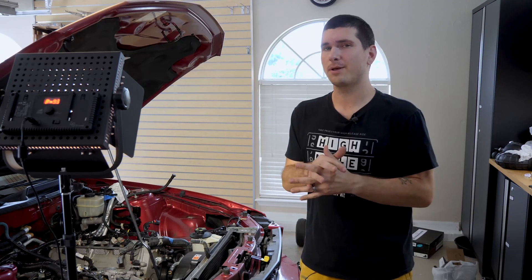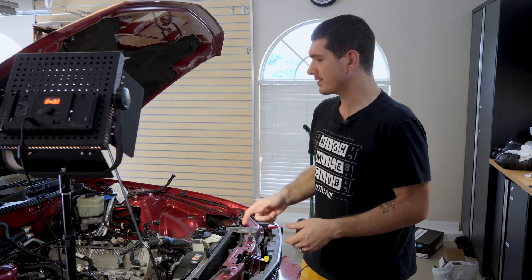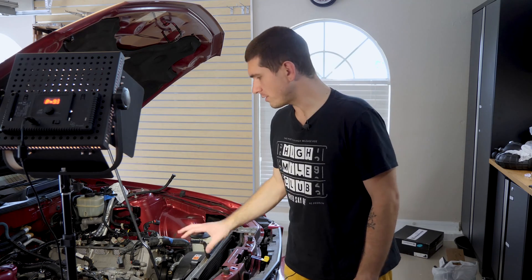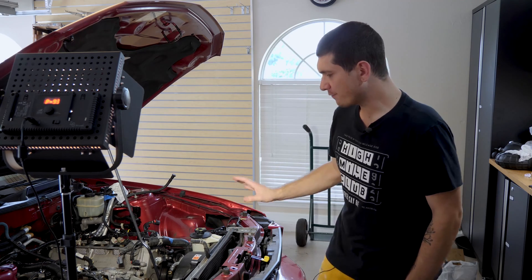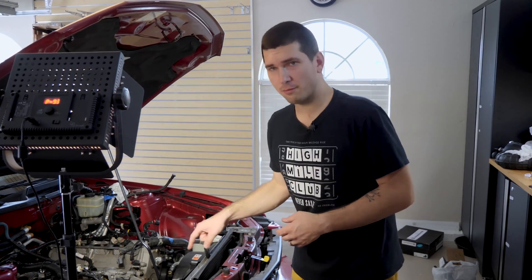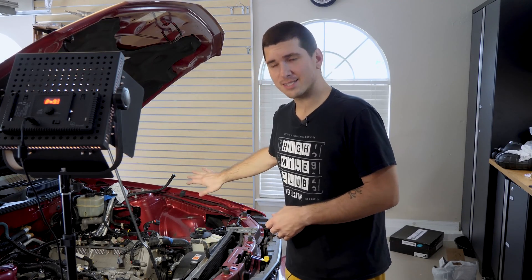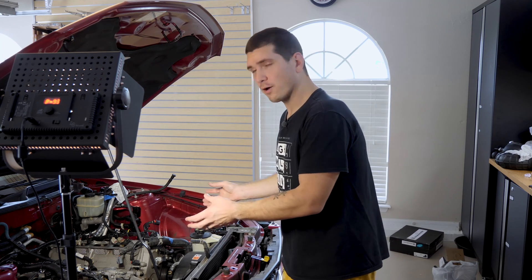Things are really coming along with the Mustang — I'm super happy with the progress. In the last video, we got the valve covers off and cleared up most of the front of the motor. Today, I'm feeling pretty good about getting the crank pulley off, separating the power steering pump and getting that set to the side, and pulling off our front cover.